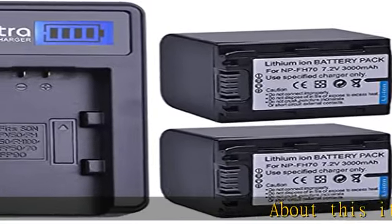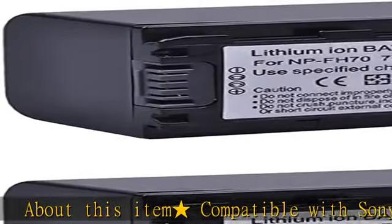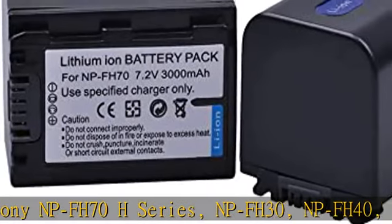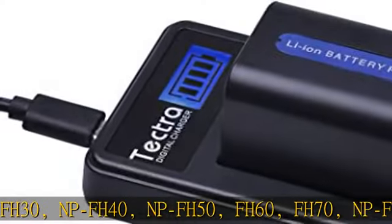About this item: compatible with Sony NP-FH70H series, NP-FH30, NP-FH40, NP-FH50, FH60, FH70, NP-FH90, and NP-FH100 batteries.